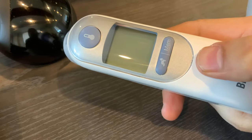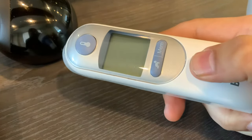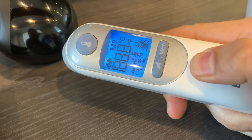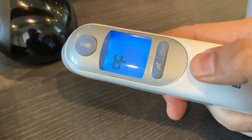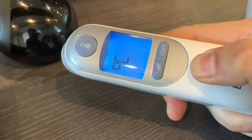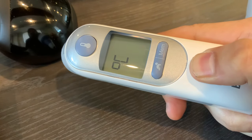So to change it, you pretty much have to hold this power button when it's off. I'm gonna hold this power button and it's going to show C and F — it's gonna go through a variety of settings: Fahrenheit and Celsius. So whatever you like, if you want Fahrenheit just let it go when it shows the F, or if you want Celsius just let it go when it shows the C.